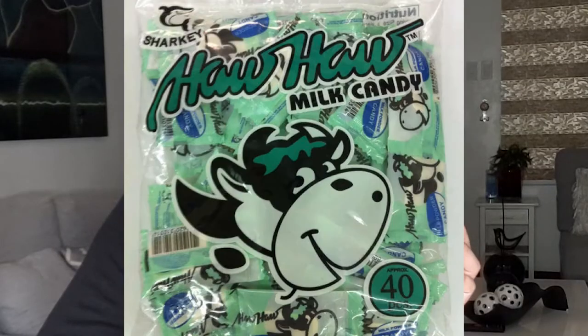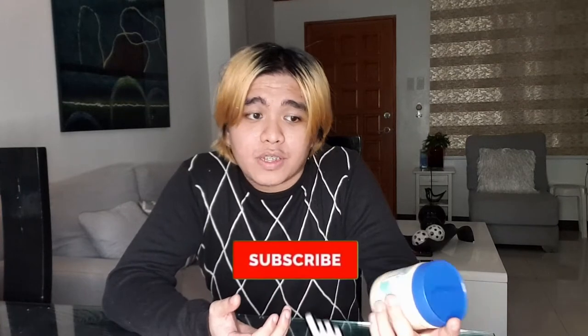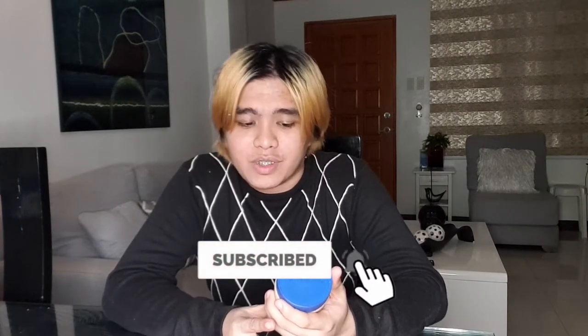Why is it so special, you may ask? The reason is this was once candy. HowHow was a milk candy when I was young — one of my favorite treats when I was growing up. I'm not really sure if they are still making HowHow candies as of today.